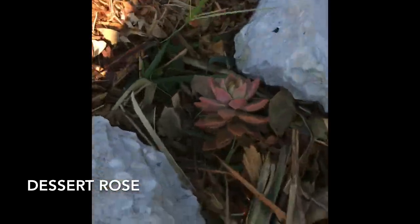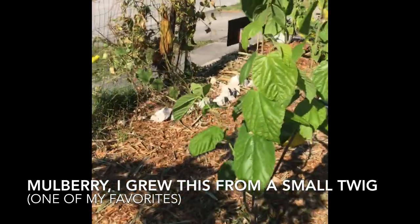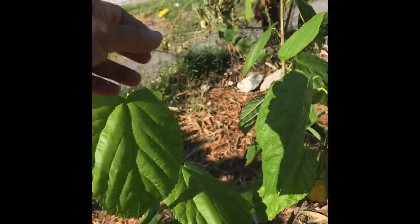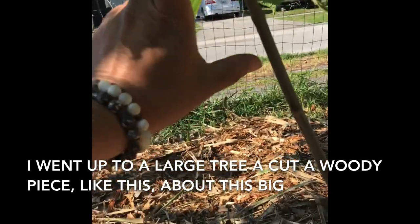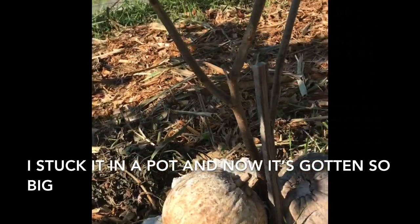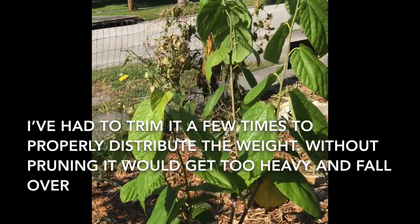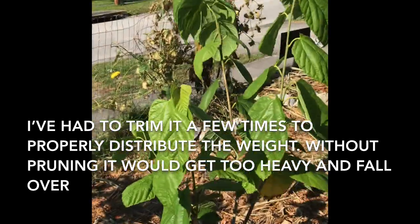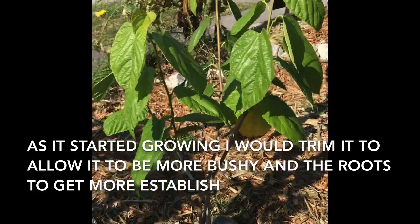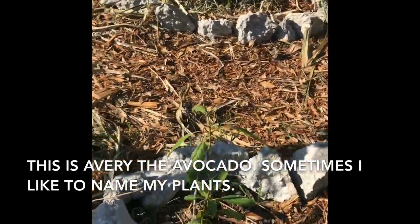Desert rose over here. And this is the mulberry — I grew this from a small twig. I took a propagated piece off of a very large tree, cut a woody piece about 12 inches long, stuck it in a pot, and now it's grown so big I've had to trim it a couple of times. I trim it to help it grow out more bushily, because otherwise it would just be one big stick that gets weighted down and falls over. Trimming it allows the roots to get more established.